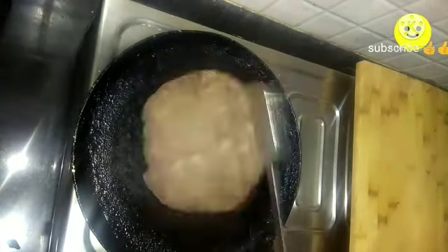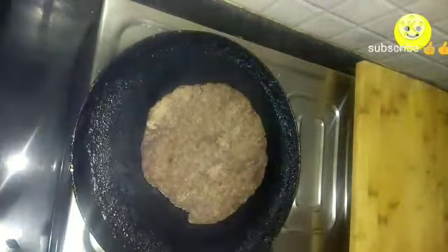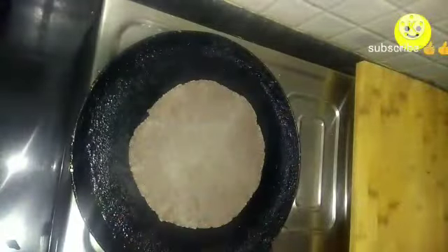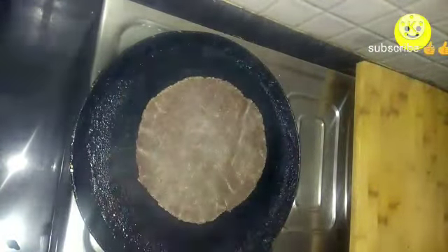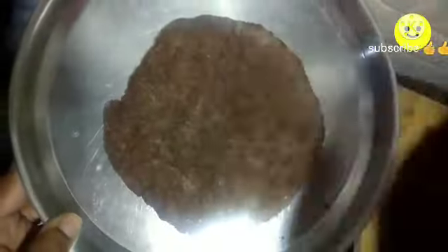These chapatis go well with egg curry, even with pickle and curd. If you are bored of having ragi porridge or ragi bowl, you can try this method. You can see the chapati rising up just like a normal wheat chapati. Here I am applying oil on one chapati — see how soft it is.